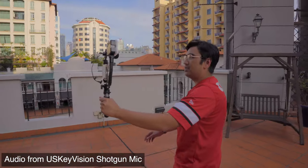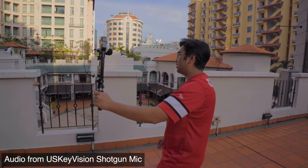So we're just gonna walk around and see how comfortable it is to hold and walk around with this setup, especially with a shotgun microphone like this. This whole setup basically costs only about 64 US dollars on Amazon. You can check out the US Key Vision store on Amazon.com — I'll leave the link in the description. Affiliate links as well for you to check out this V Master vlogging kit.